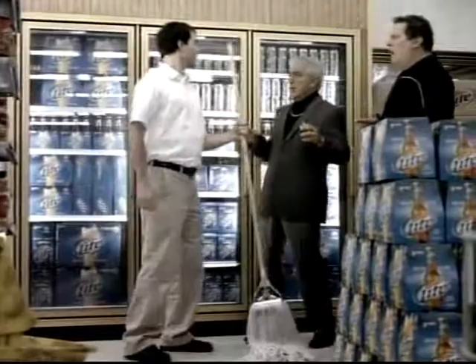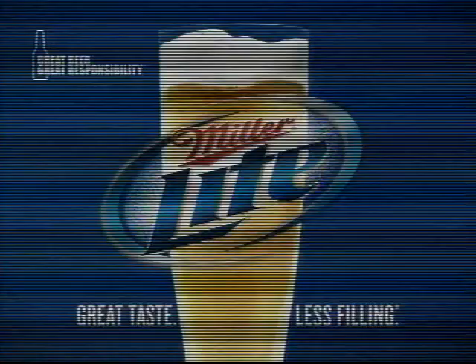Let's mop the floor with this guy. Thanks! The Taste Protector Lid from Miller Lite.